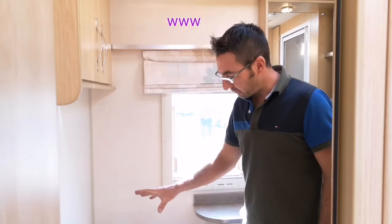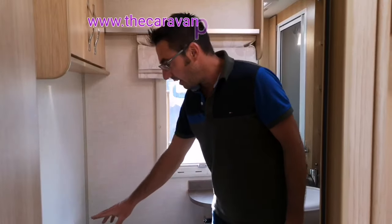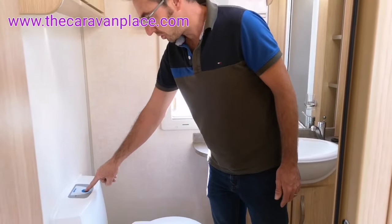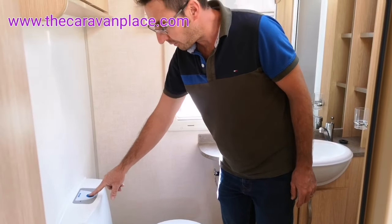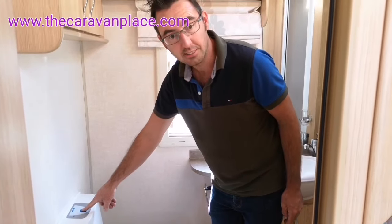Today we're looking at the Thetford cassette. We've got the C250 which should flush our toilet when we press this button. Now we've got nothing working whatsoever - we're pressing the button and nothing is happening.